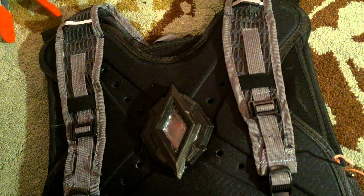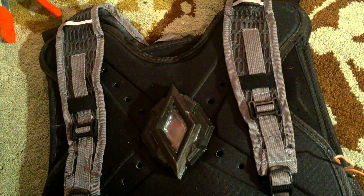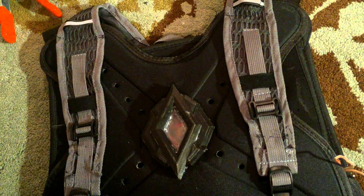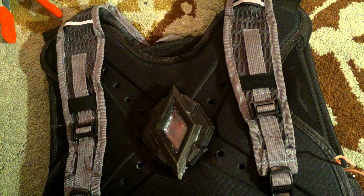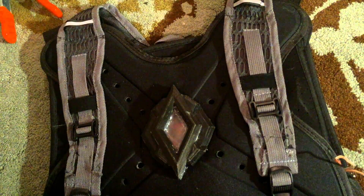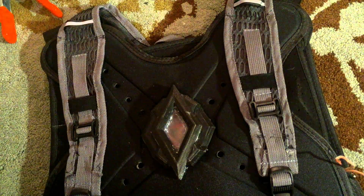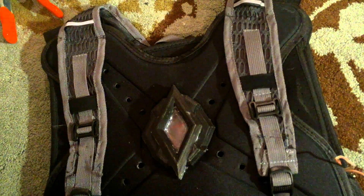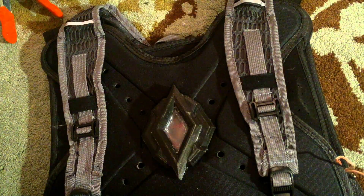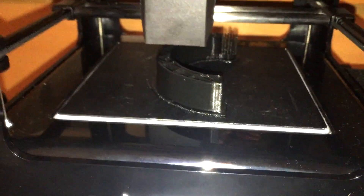First things first, the 3D printer came. The first one I got turned out to be a total failure — the software did not work, the whole thing was just so bad and confusing. But this new one called the M3D printer — it's a very small, basic beginner 3D printer — and it's been working great.